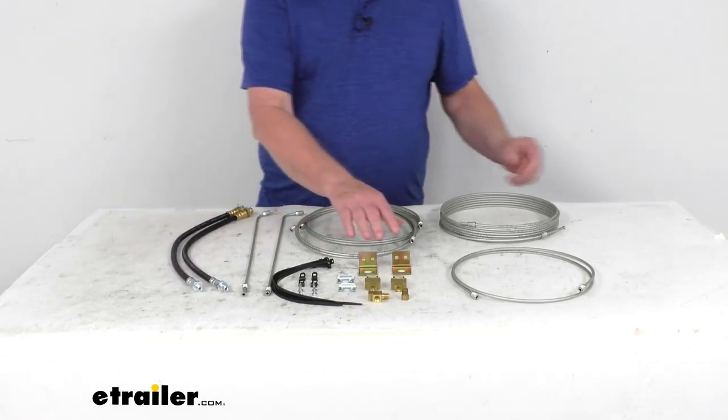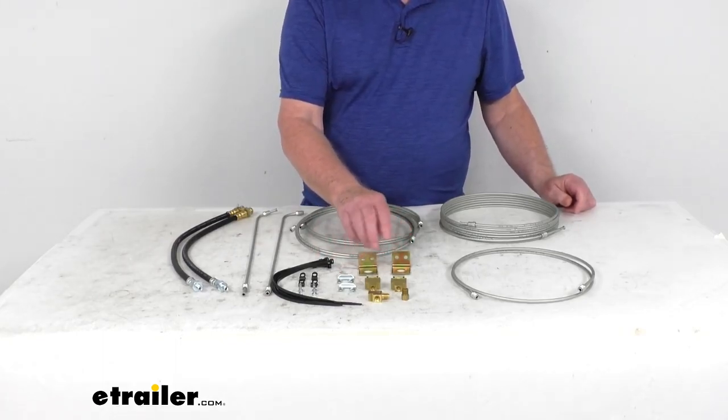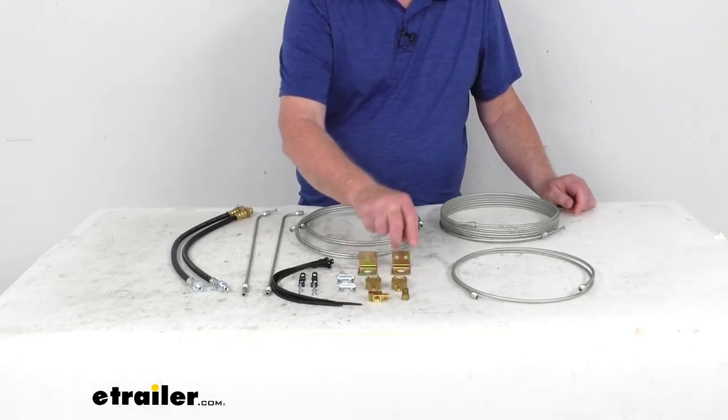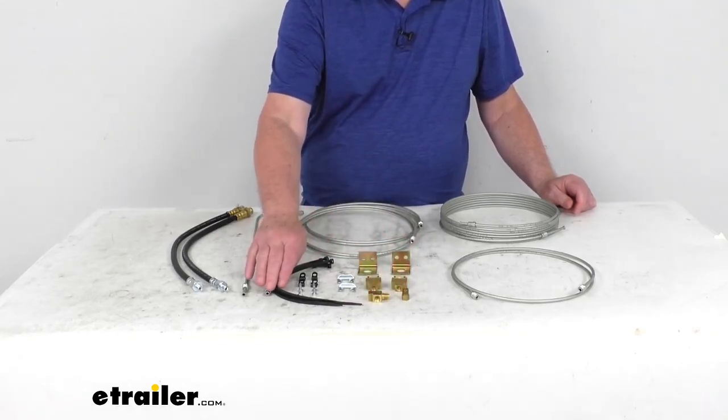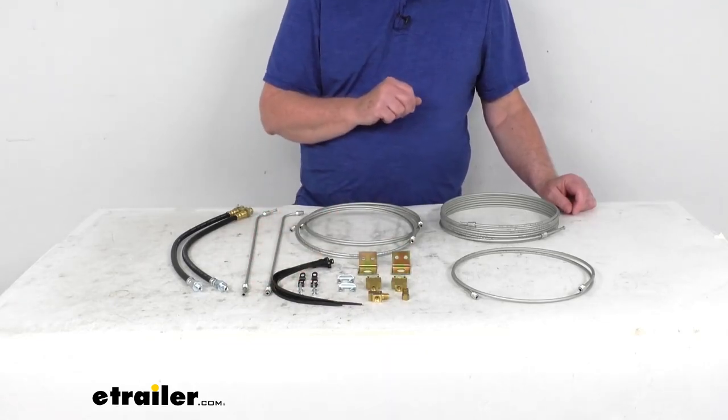And then we have the two frame brackets, the U-clips that hold everything in place, the two 3/16ths union T with the brackets, two adapters, six axle straps, four tube clamps, and four self-tapping screws.